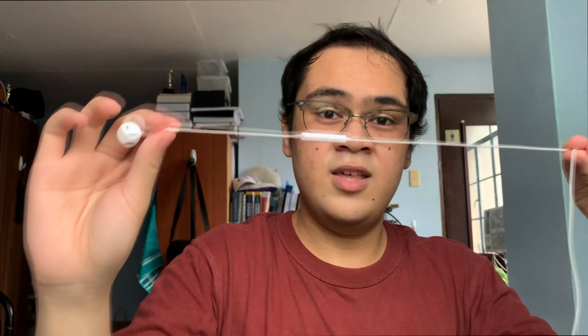Don't you find it annoying when you have to untangle your headphones? First, take this part — the one with the microphone — and put it under your shirt and make sure it comes up. Like so!